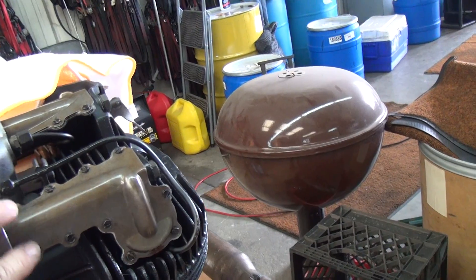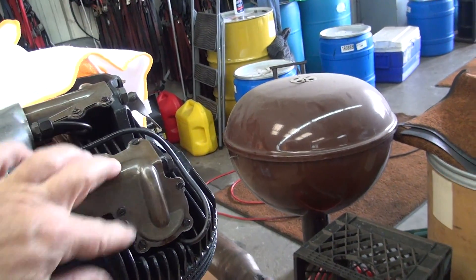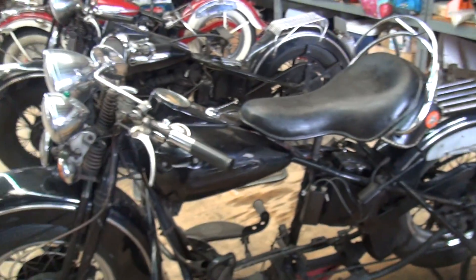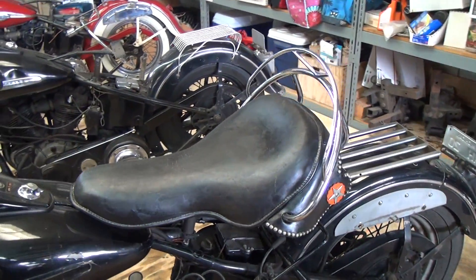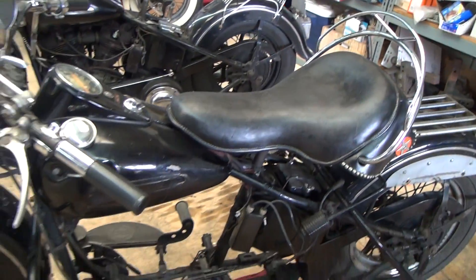This here is the original parkerizing on this '47, which I just sprayed down with some Gibbs. As I discovered, if you don't keep a film of Gibbs on it, it can start rusting a little bit. So I re-sprayed it down, and it came out of that beautiful chassis there.